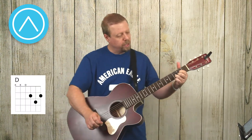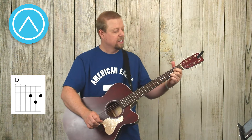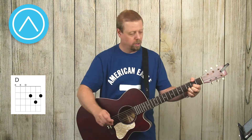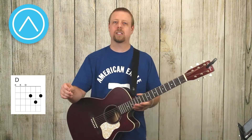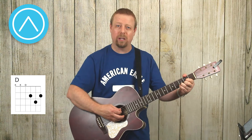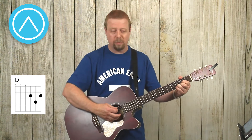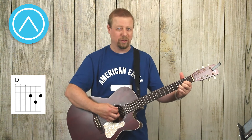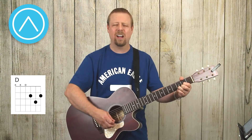A typical D chord — you've got the second fret first string, third fret second string, second fret third string. A lot of people ask which strings do you play for the D chord. Technically you're supposed to play just the bottom four — that's what sounds the best. You can kind of get away with playing the A string, which is number five.